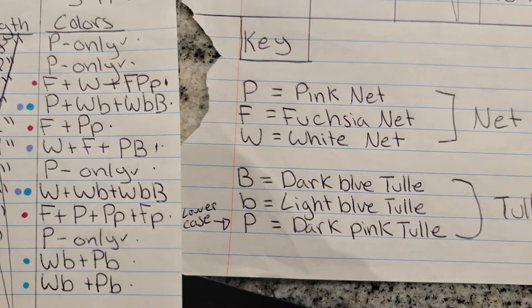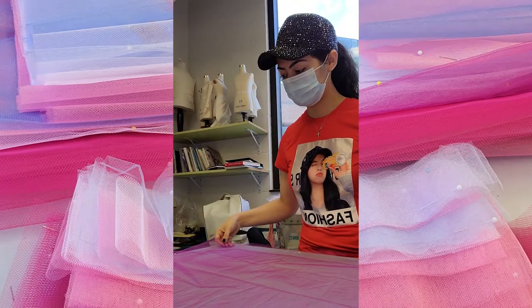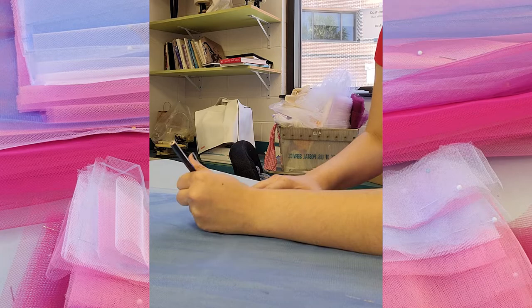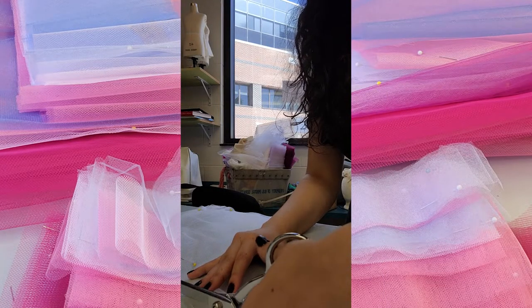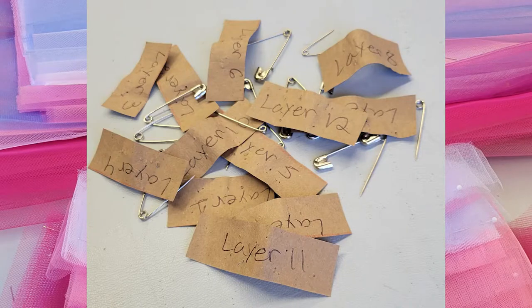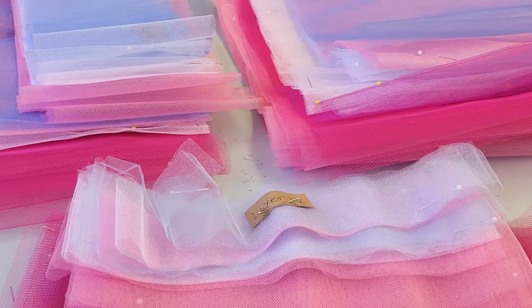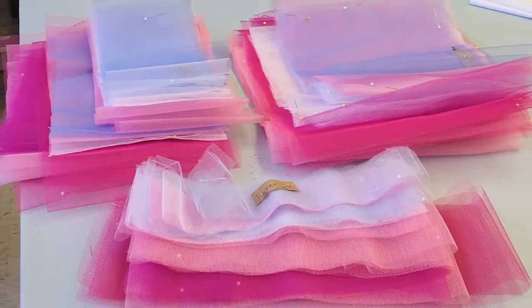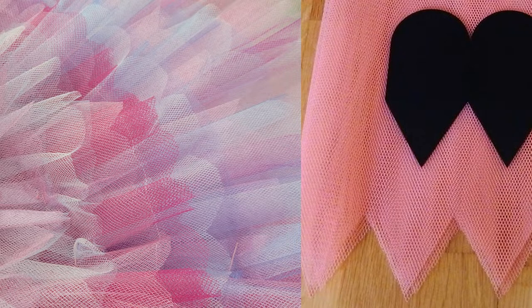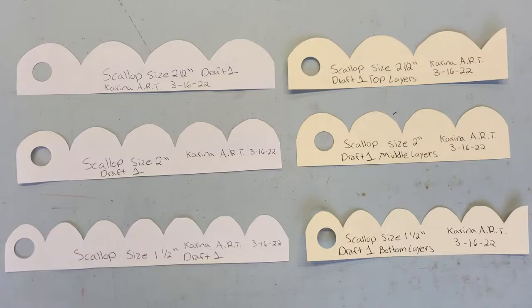This led to the development of a tutu key to keep track of everything — capital letters for net layers and lowercase for tulle layers. This was especially helpful during cutting because each layer is cut at different lengths and widths, with the widest and most dense at the top becoming progressively less going down. This particular tutu is 15 inches wide at its widest point in the top layer, going down to just two inches in the smallest layer. I kept safety pins with little paper notes of the layer number pinned onto each bundle to track what colors went where. After all the layers were cut, it was onto the dagging. Dagging is the decorative cut design on the edge of the tutu — either soft-looking scallops or sharp-looking zigzags.